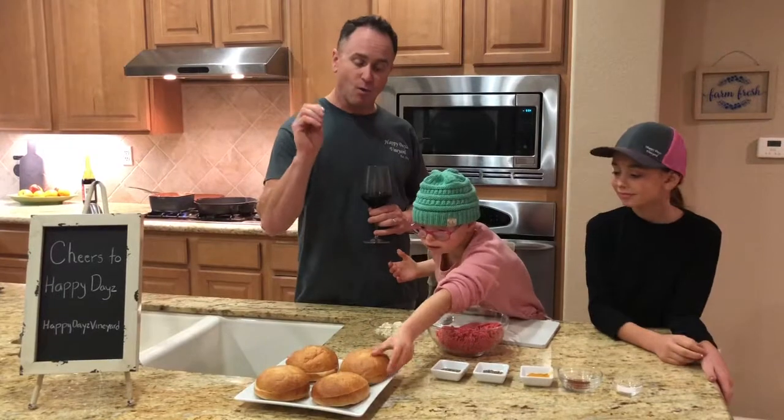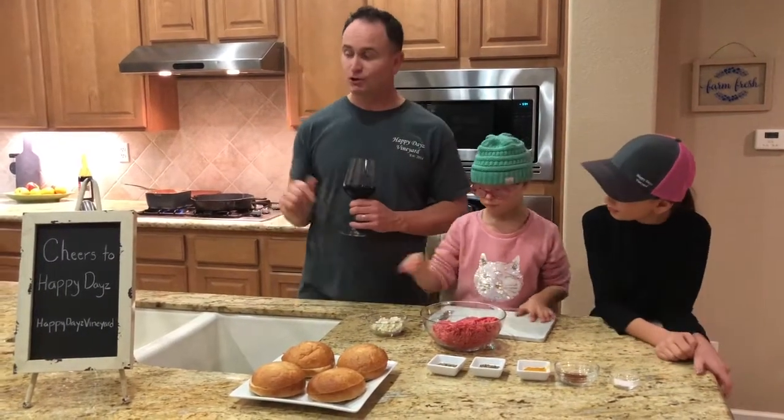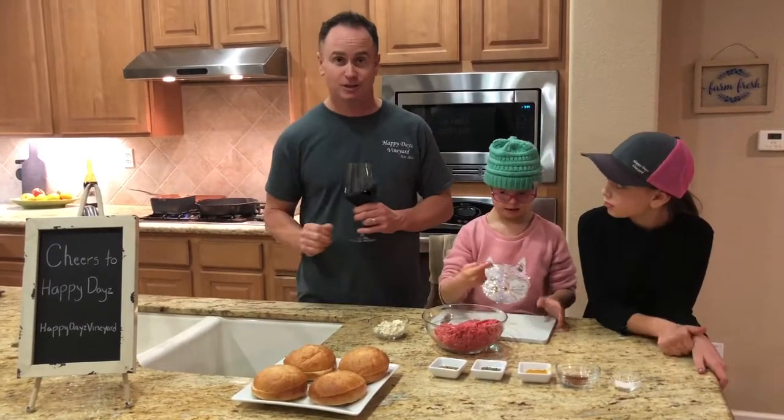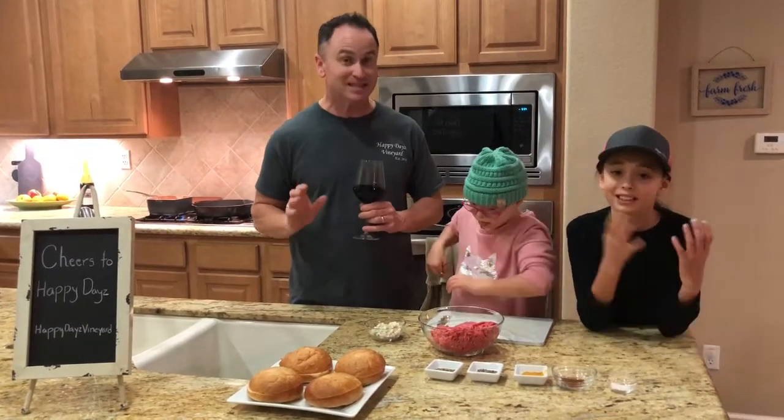While the girls are mixing all those ingredients up, I'm going to show you what we're doing for our side dish, which is Brussels sprouts and Parmesan cheese — which is fantastic. Everything tastes good with cheese. That is true.